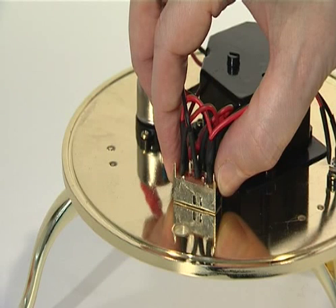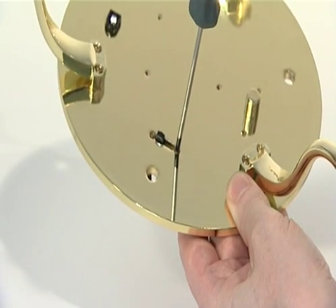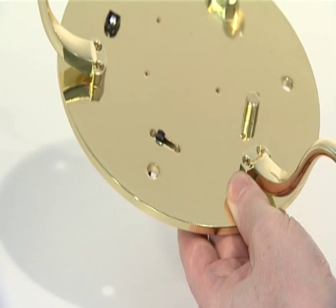Also from the underside, fix the switch using two KM2.5 screws. The toggle of the switch should now protrude downwards.